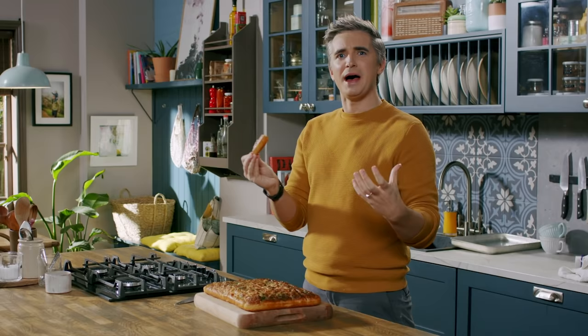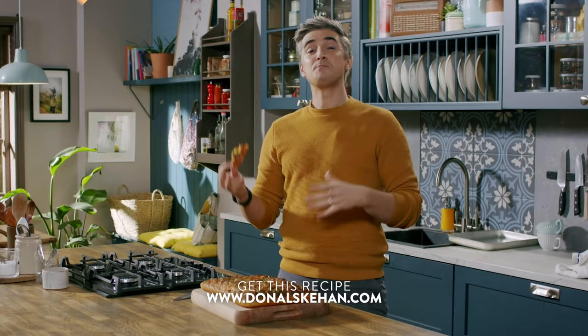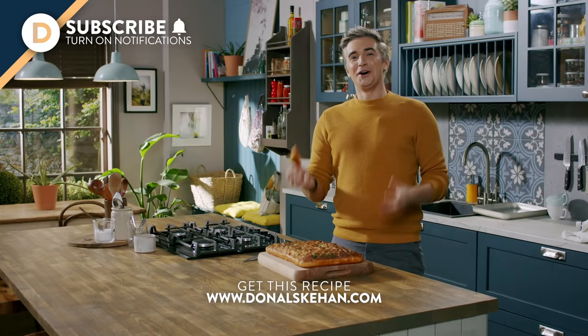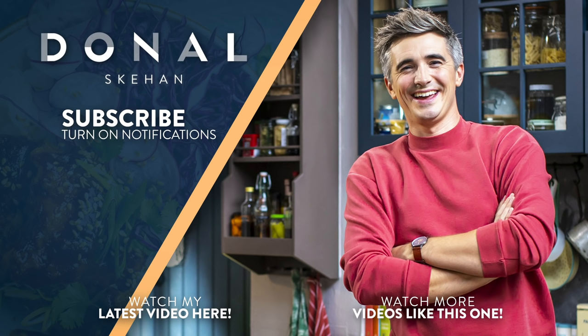It takes minimal work and you get really fantastic results. If you want the full recipe, it'll be in the box below and you can get it on my website. Make sure you hit subscribe, ring the bell for notifications, and leave a comment below letting me know if you're going to try this recipe and what ingredients you would top your focaccia with. I'm going to try not to eat the entire loaf — but this is so good! Give it a go and I'll see you soon. Bye!